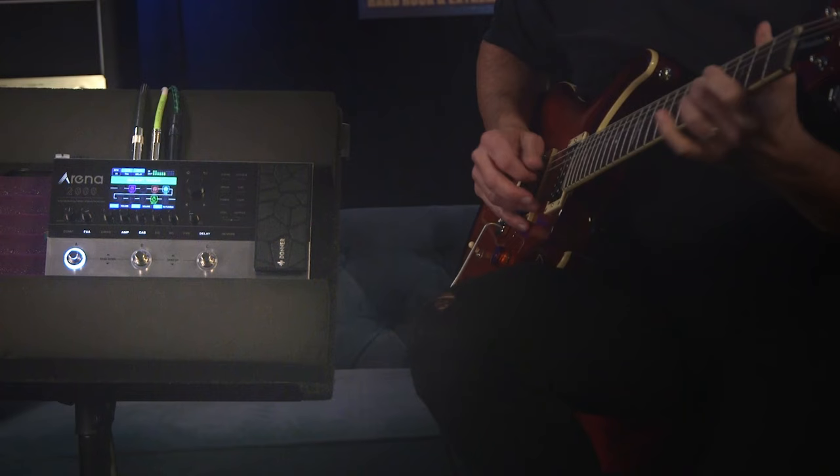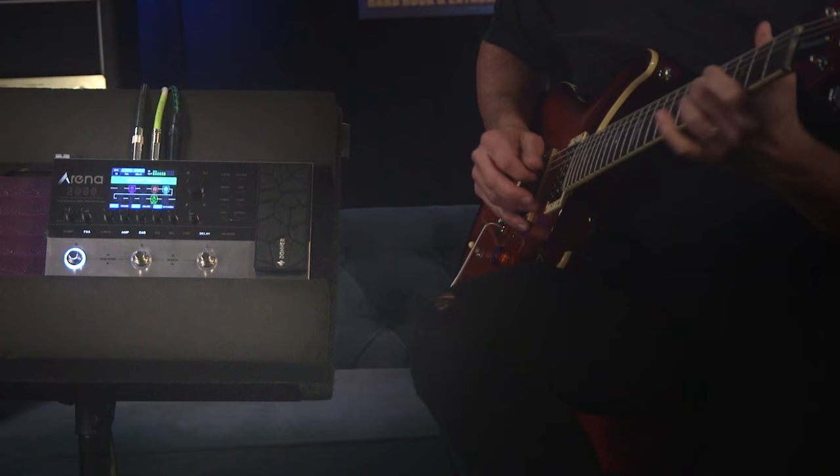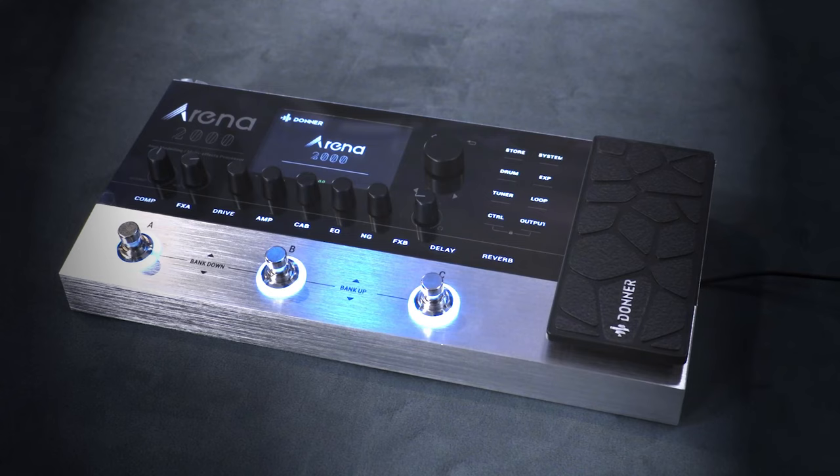The Donner Arena 2000 is a professional guitar multi-effects processor that boasts daring tones with amp modeling and a total of 278 effects.